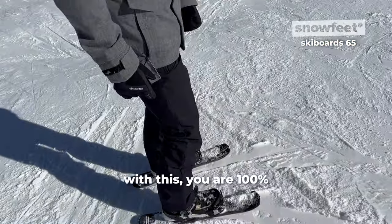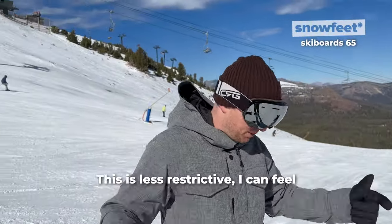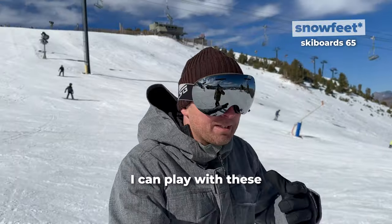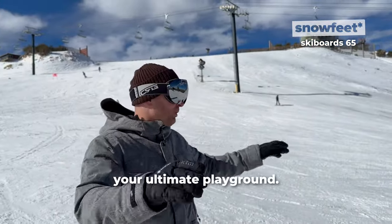With this, you are 100% more free compared to skis. This feels less restrictive. I can feel I can play with these on my feet. The whole mountain turns into your ultimate playground.